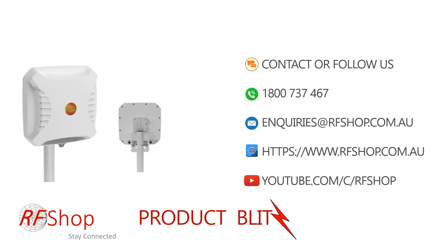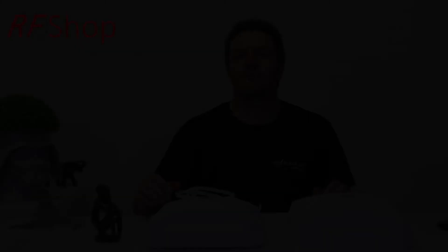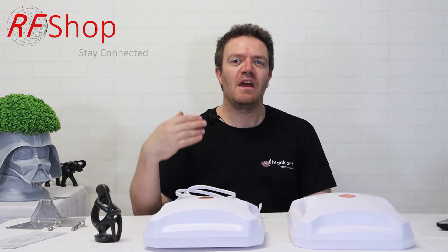If you have any further questions on this antenna, how it gets implemented, or what you can do with customization, call us on the phone number on the screen or send us an email at inquiries RF Shop. Also, please look at our YouTube channel — subscribe and ask any questions so we can help you through that channel as well. Thanks for watching and see you soon.